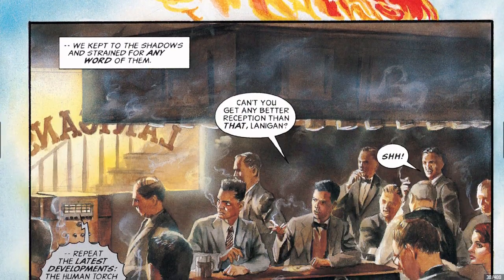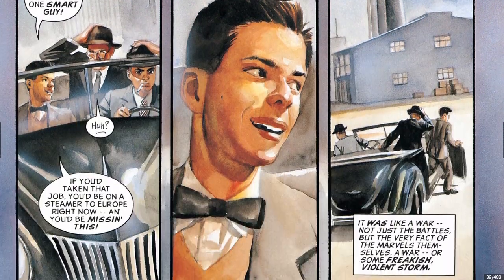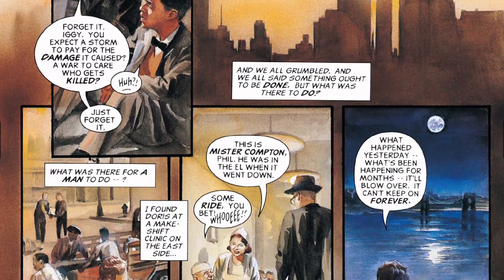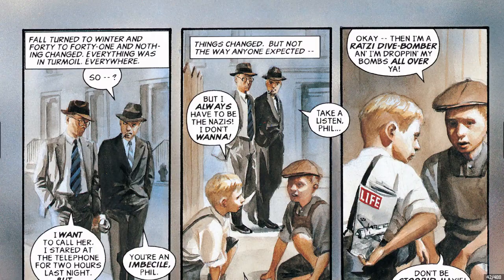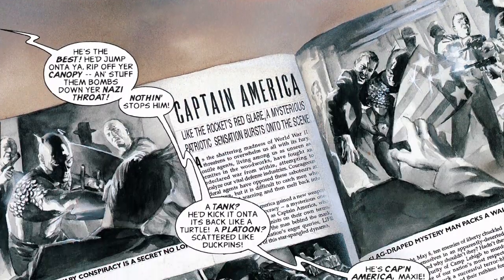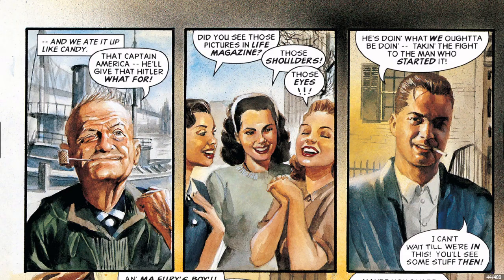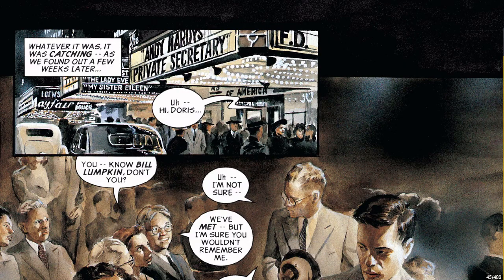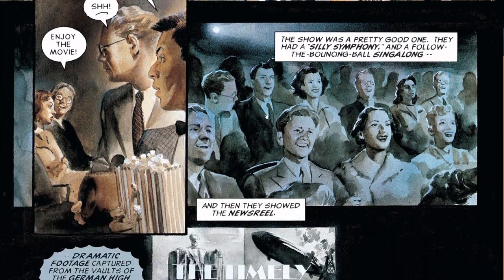Just amazing work. Amazing early work. You see him now doing all these covers and he's settled more into his current style. So when these first came out, they came out in 1993 — my first year in college.